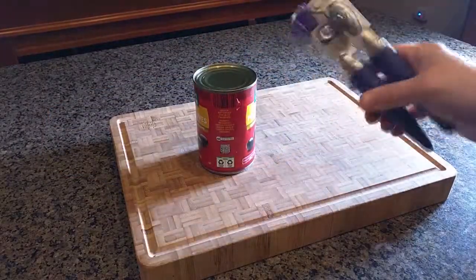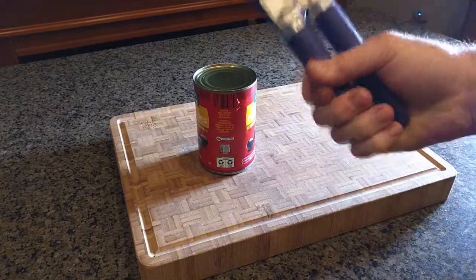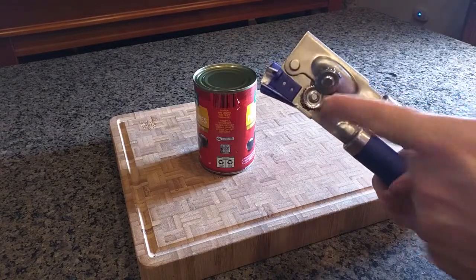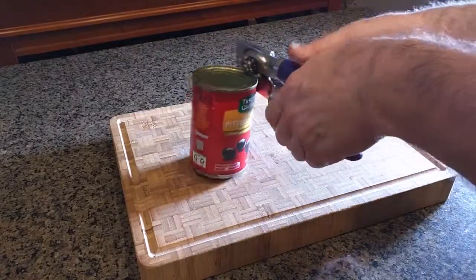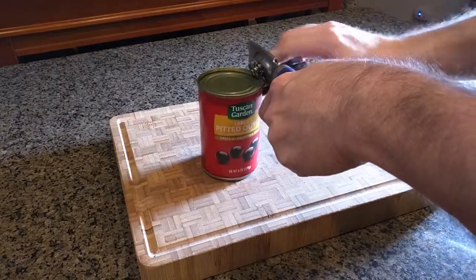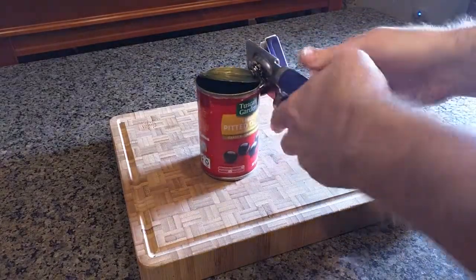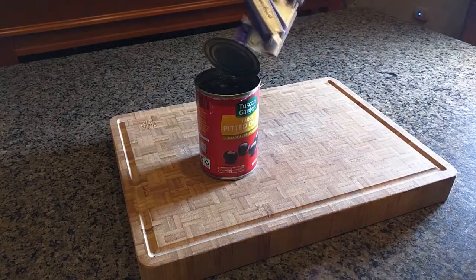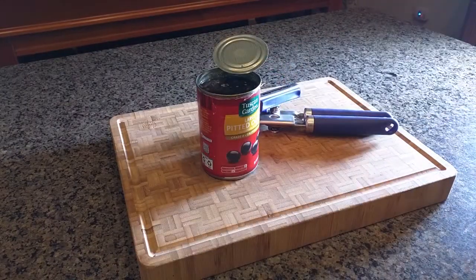On any opener, the further back you put your hands, the more torque and strength goes to that cutting blade. So we put it like that, pierce it, and rotate the handle clockwise — and you see it's just totally smooth. Then if you want, you can use the magnet and it helps you pull that out of the way. So there you have it.